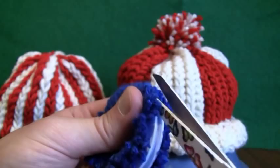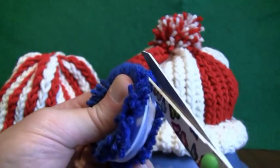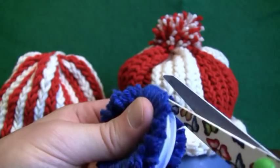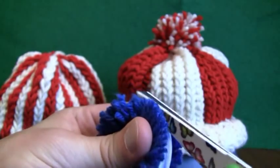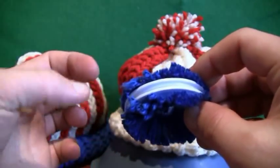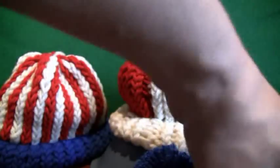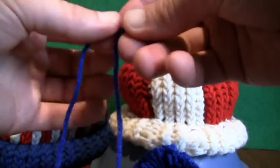For the next step, I'm gonna recommend tying the pom-pom using two sets of strings. In this case, because it's blue, I would use two separate blue strings. We're trying to be as gentle as possible so they don't fall out. I'm gonna cut mine — maybe nine inches long — and grab two of them and put them together just like so.